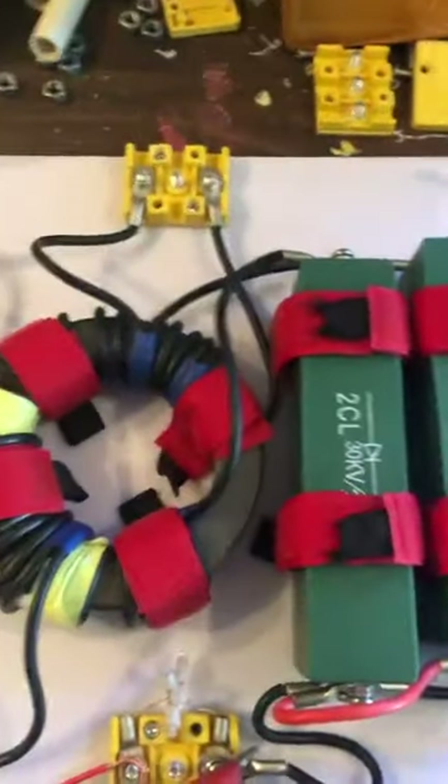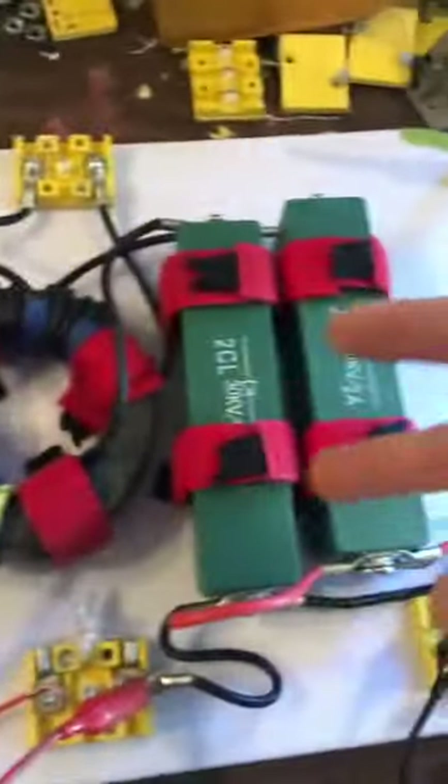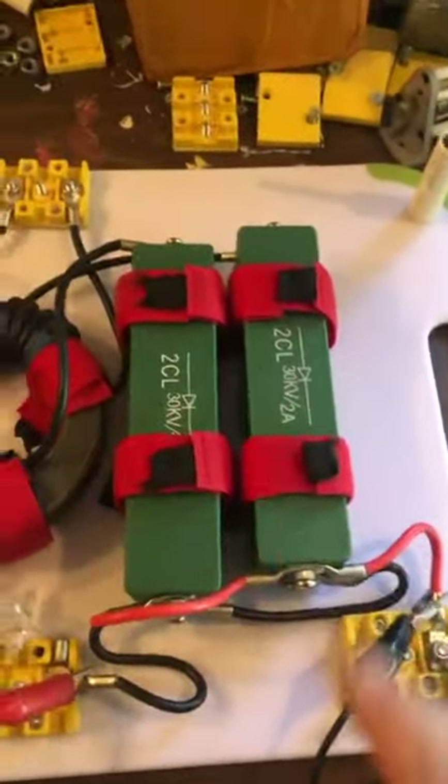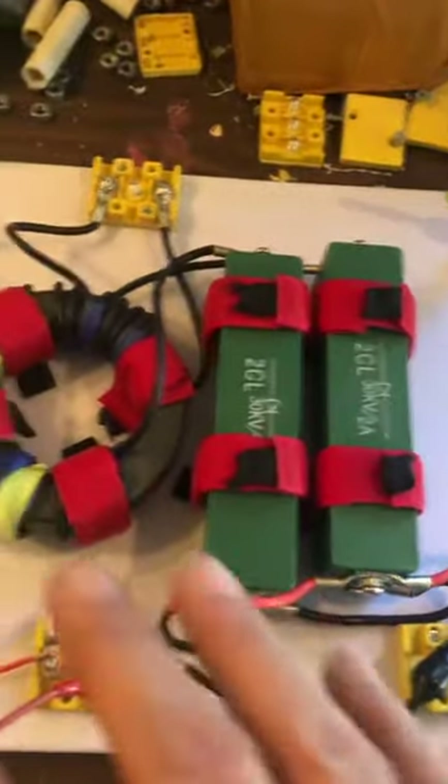So we're not using that coil right now. The power is coming in, going out, and getting full-wave bridge rectified. I doubled up on the diodes and hooked them all up, so we're all good that way and now getting prime charging.